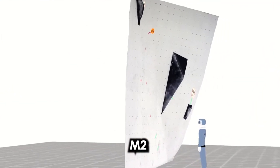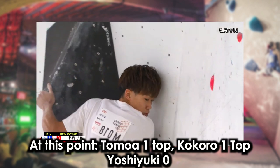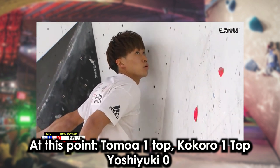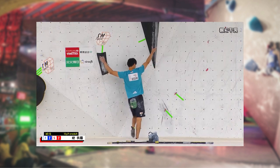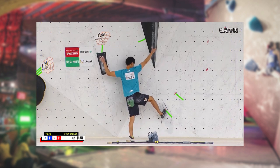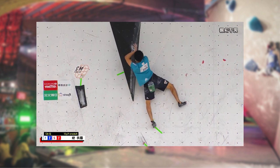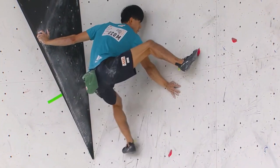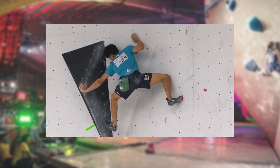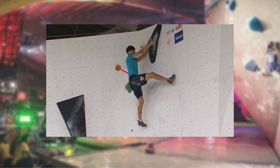Men's number two was a slab problem — very complex with very small holds and a lot of footwork. Yoshioki Ogata could not find a way to decipher this tricky puzzle to the zone. Kokoro Fuji comes in pressing into the volume, using both palms to free his right foot, really opposing forces on the wall and the volume, and manages to grab the top.